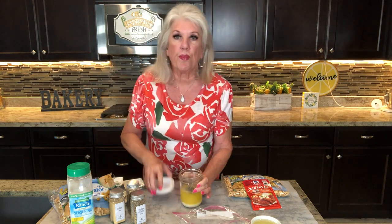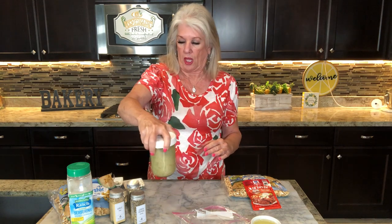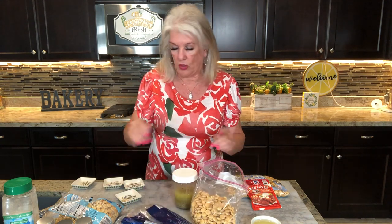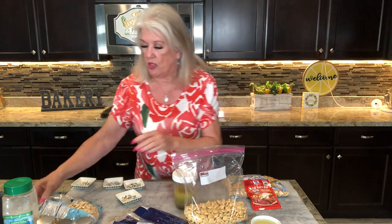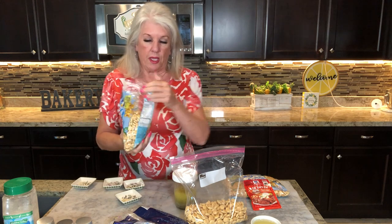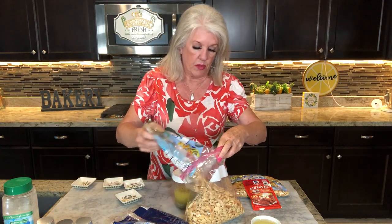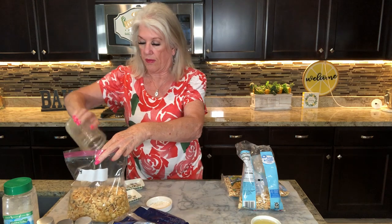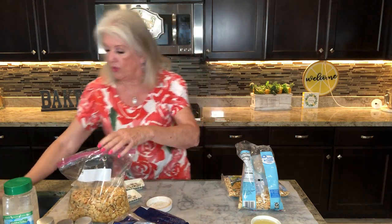I'm just going to put it in this jar and shake it. We're just going to shake it around. Look how pretty that is! It's that easy — your kids can do this. And then we're going to open up these bags. I've got one that's open because the kids found them — these are their favorites. So we're going to dump these into a Ziploc bag — two bags — and I'm going to pour this over the top. Make sure you get all the goodies out of the bottom because that's where all the flavor is.